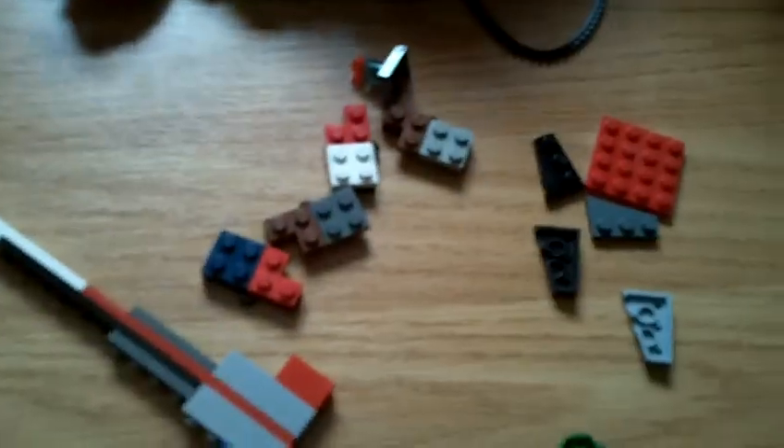Hello, this is me, H.J. Trufford, here to show you how to make my Lego Beyblade, Stardust Dragon.